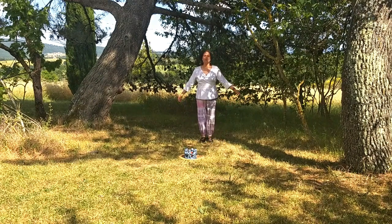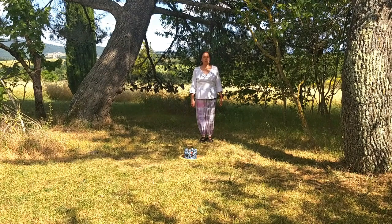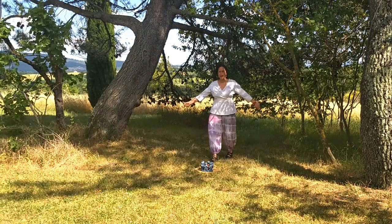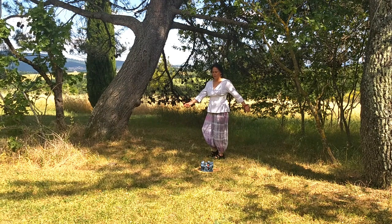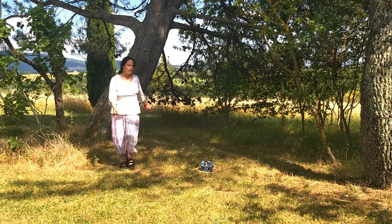Hello everybody! I'm going to teach you E la ruota gira. We start joined hands, walking with four steps forward with the right foot: one, two, three and four.